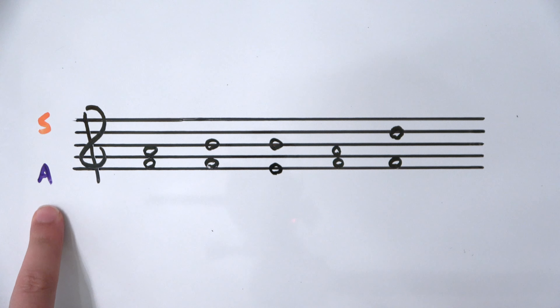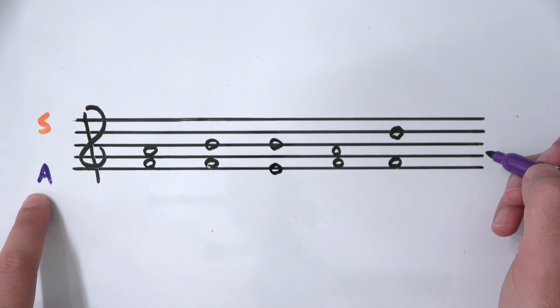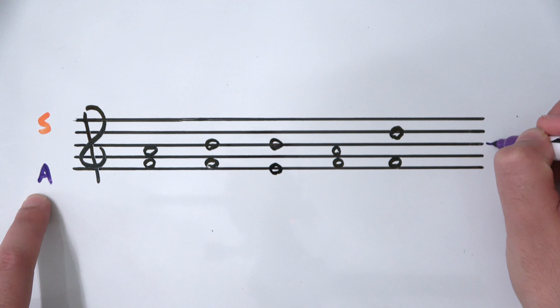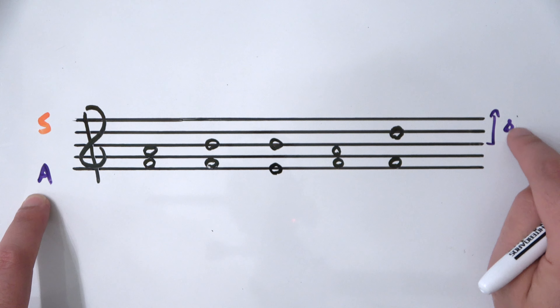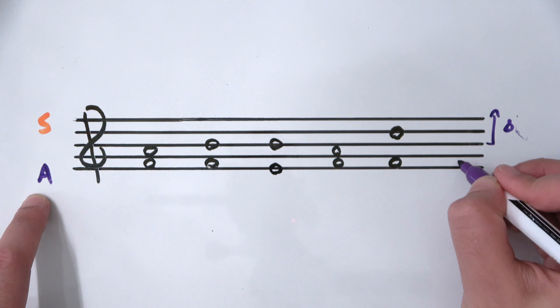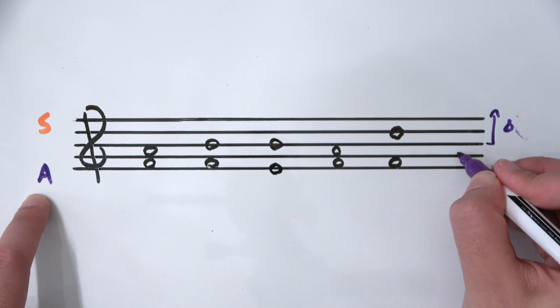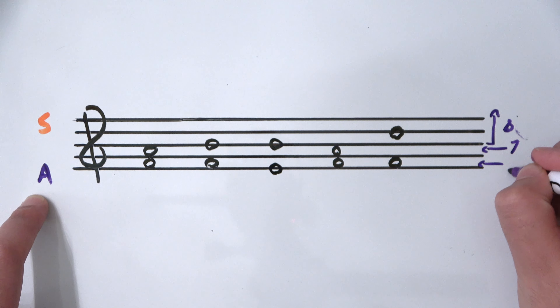Let's talk about the alto line first. If you have an alto note head on the center line or above, the stem length is an octave. If the alto note head sits on the second lowest space or the line right underneath, the stem length gets shortened to a seventh. And if the alto note head sits on the bottom space of the stave, the stem length gets shortened to a sixth.